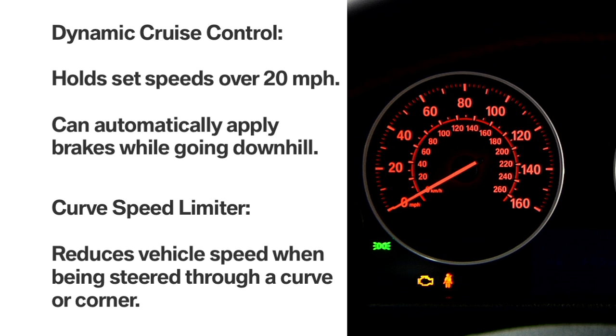Additionally, the system includes a curved speed limiter that automatically reduces vehicle speed when sensors determine it's being steered through a curve or a corner. Upon exiting the bend, the desired preset speed will be resumed.